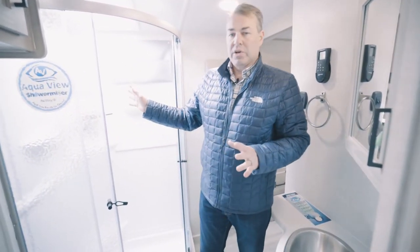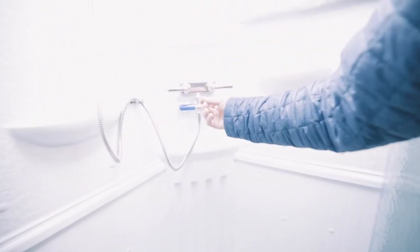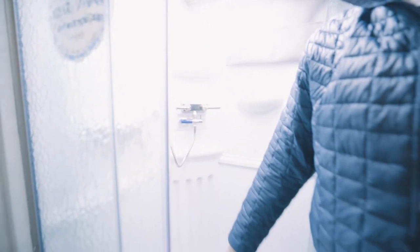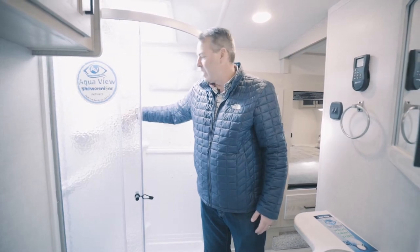We talked about flexibility of campers — we have so many new campers in the market, which is a wonderful thing. A lot of campgrounds are going to be full, so we need to create units where you're flexible. You can stay in somebody's driveway, a parking lot, or the middle of the wilderness. This little feature — the Aquaview Shower Miser — is a water reclaiming system. It filters water back into the fresh water tank until it becomes hot, so you're not wasting fresh water on a shower and sending it straight into your gray tank. Let's say all the campgrounds are full — this saves your water so you don't have to refill all the time. A great little system.